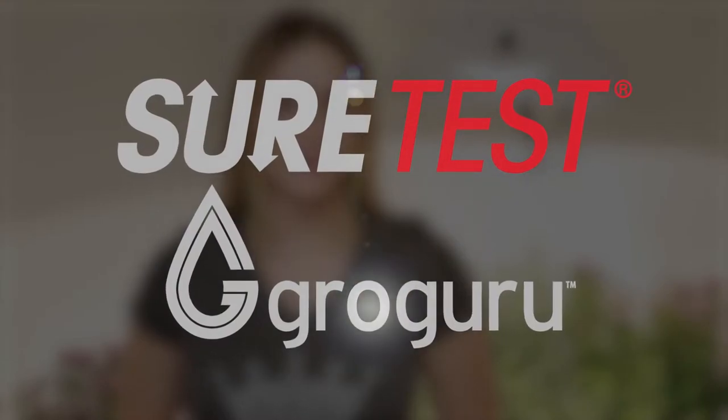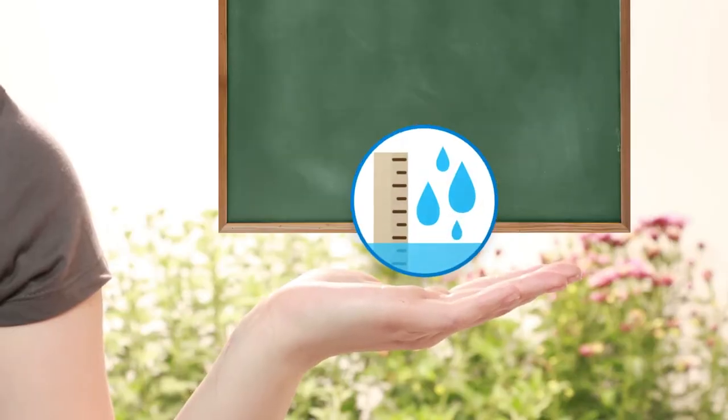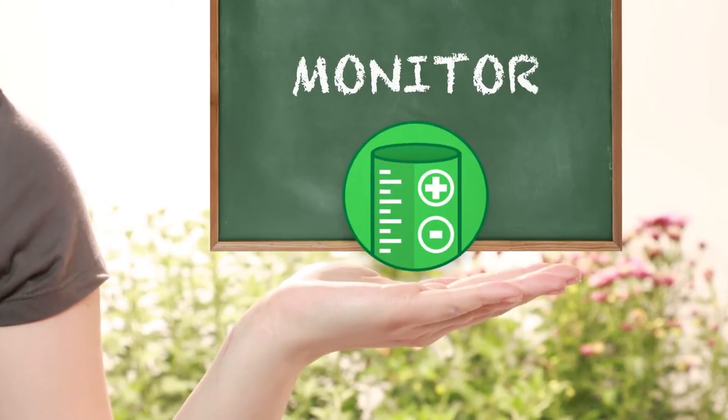Greetings all you data-hungry growers. Today we would like to introduce you to the SureTest Grow Guru. The SureTest Grow Guru allows you to monitor your media's water content, media temperature, as well as EC and salinity.